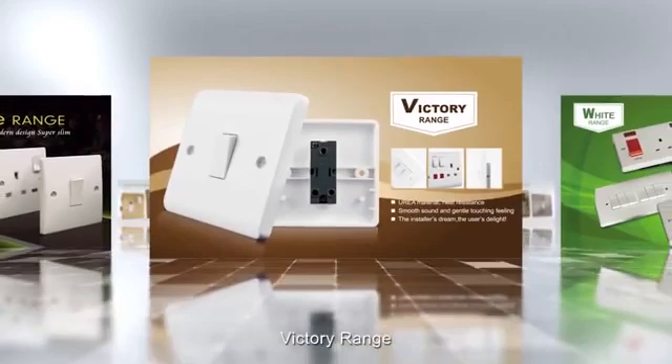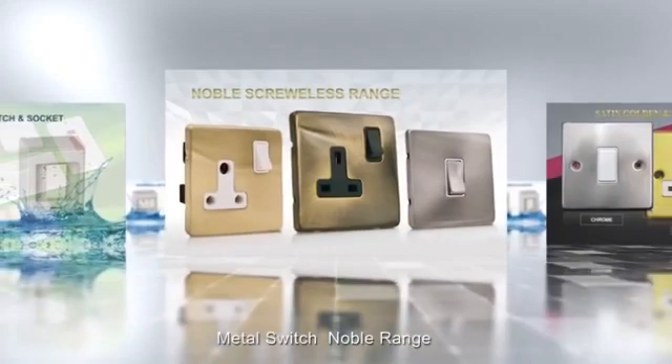White range, metal switch Noble range, Satin range, Metal Clad range, smart switch, waterproof range, and electrical accessories.